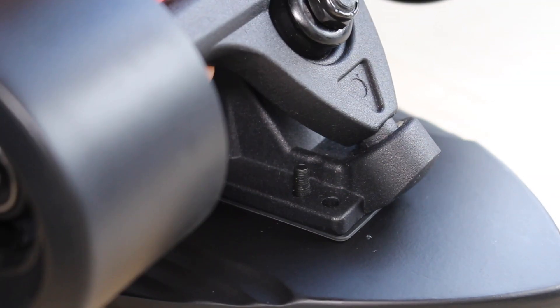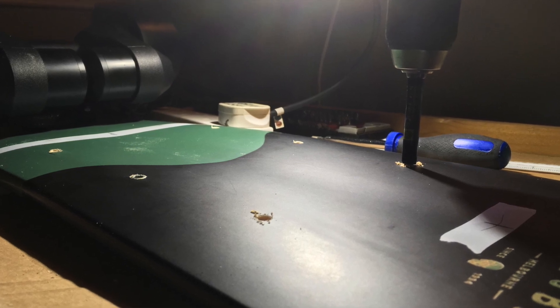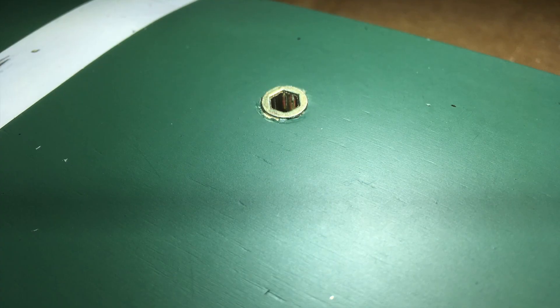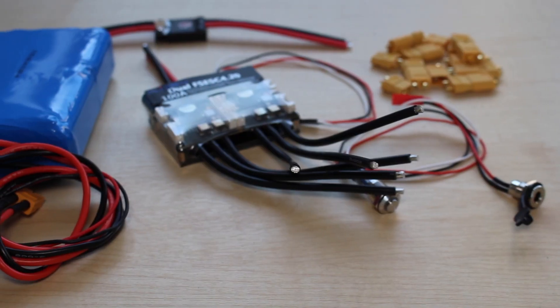Probably the worst bit about any of these builds is having to drill a perfectly nice longboard deck. I marked out and drilled the holes, and then I wanted the enclosure to be easily removable, so I used some M4 brass inserts, which works pretty well.